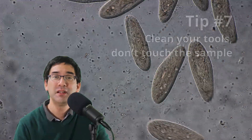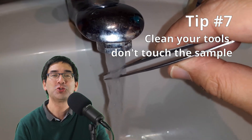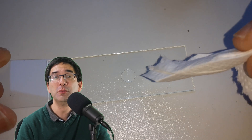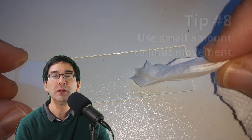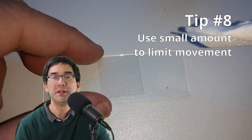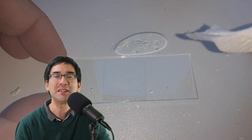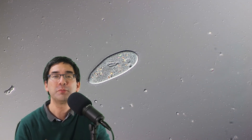Tip number seven: clean your tools, as there are bacteria on them, and you want to make sure everything is clean also for health reasons. Tip number eight: paramecia like to move around quite quickly, but if you use only a very small amount of water on the slide, the paramecia will be sandwiched between the cover glass and the glass slide, which limits their movement so they slow down significantly and you're able to observe them much better.